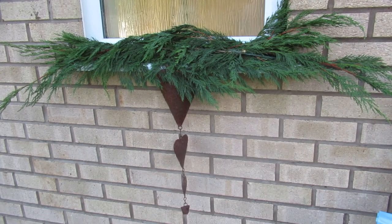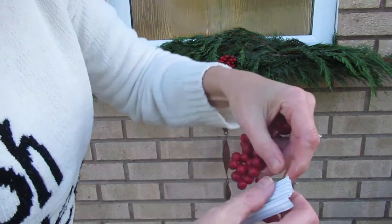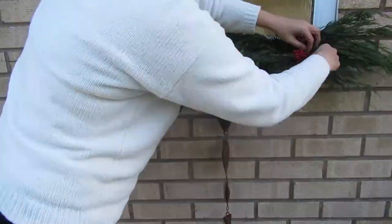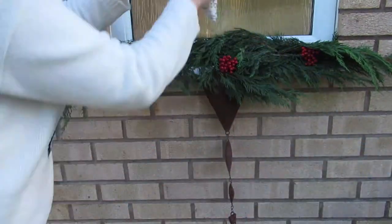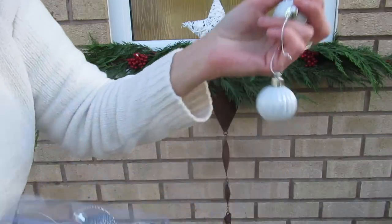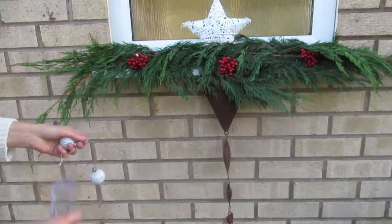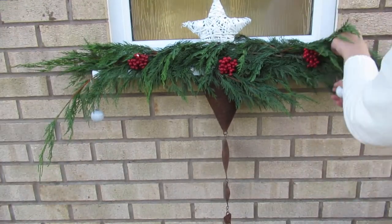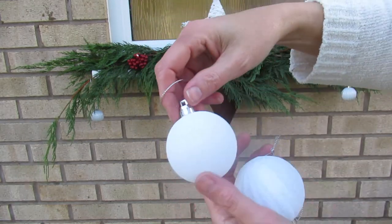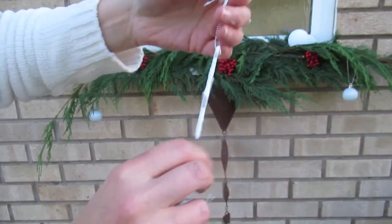That's the foliage bit done. Some berries next, using the little wire strips we had earlier. These are the small baubles out of the pack — I think they're really cute, and for eight pounds you get 40 different decorations. We've also got the large baubles which have tiny bits of glitter on them. And these beautiful little stars that they also had in the pack.